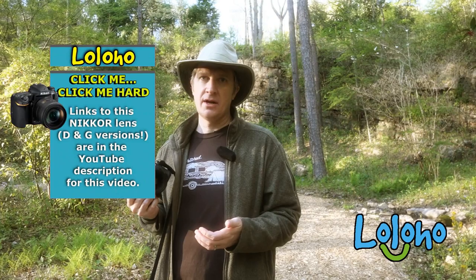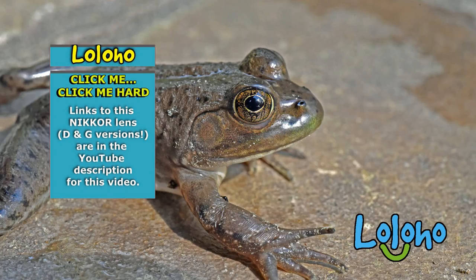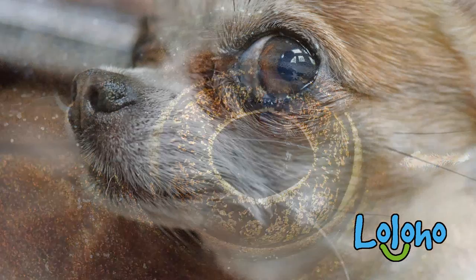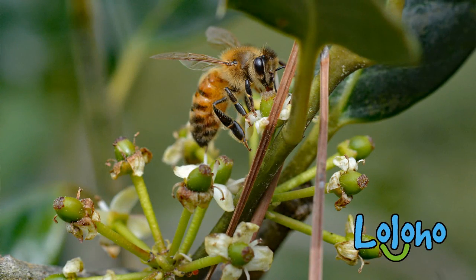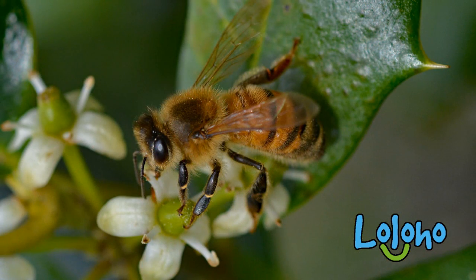Brand new, the lens retails for a little over $500 US dollars. You can find clean used copies between $200 and $300. This is the kind of lens you go to when you really want to get the shot. I love the close focus distance and the macro abilities of this lens. It's a great travel lens because of its versatility — it's like putting two or three lenses in your bag with one lens.